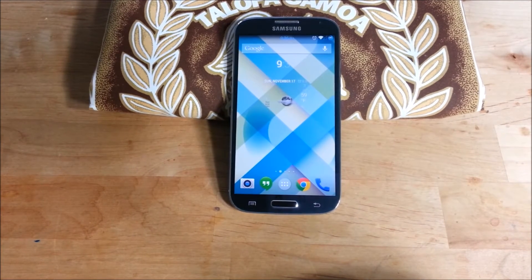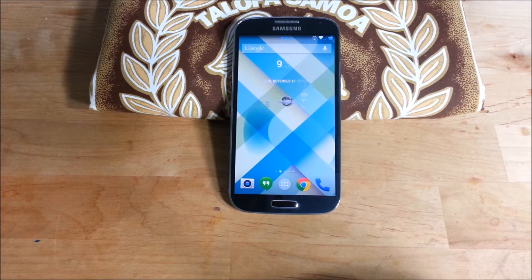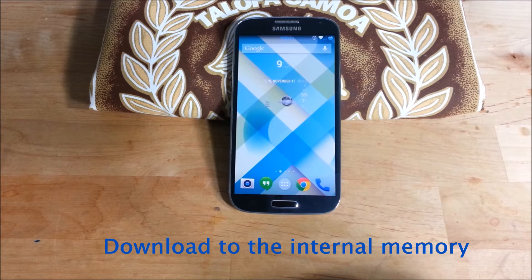He's got GApps that he put a link to so you can download them. You want to use the GApps that he recommended for KitKat. If you want the Google launcher, you have to download that separately and sideload it.